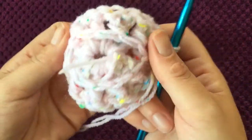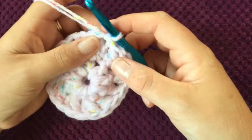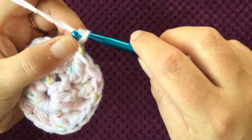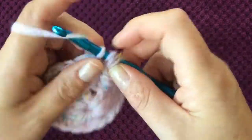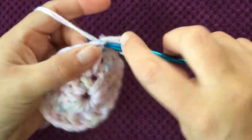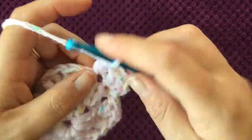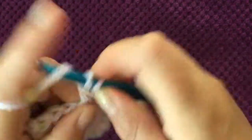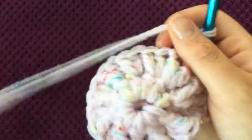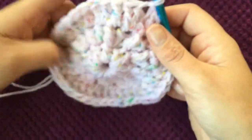If you turn over you'll have a lip, and that's the only time you get that in this hat. For round three you are doing ordinary double crochet — chain one — and you're going to increase in every second stitch: two double crochets into the first stitch, one double crochet into the next stitch, two double crochets into the next stitch, and one into the next, and so on right around. When you get to the end of this round, slip stitch to the top of the first stitch.